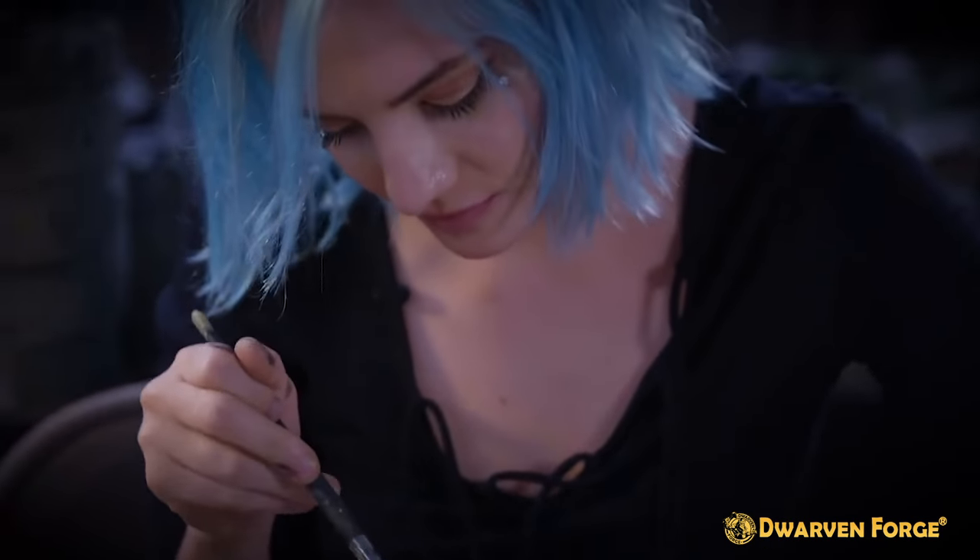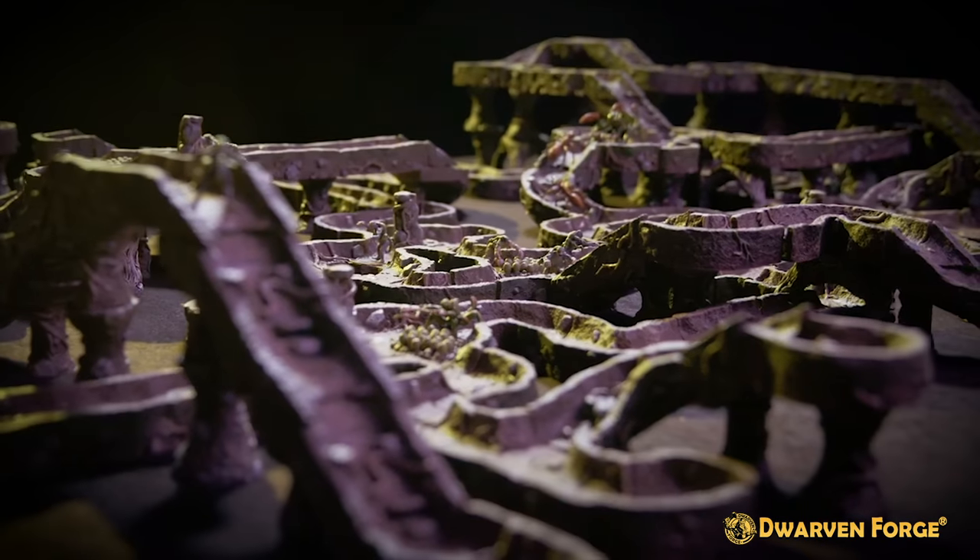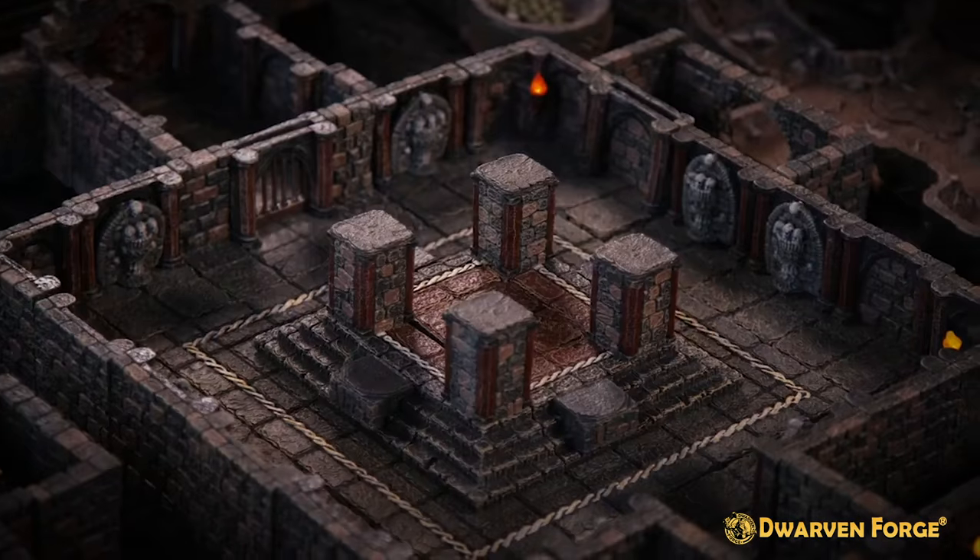Check out other videos in this playlist to learn how to paint your other Dungeon of Doom pieces. And don't forget to subscribe! See you next time!